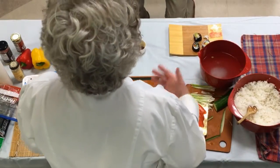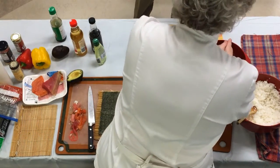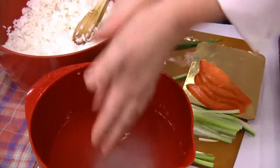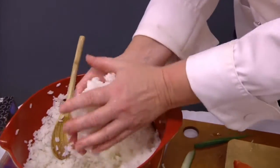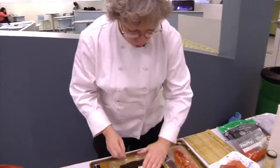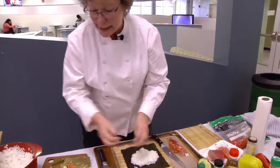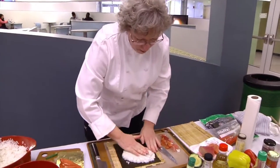How much seasoning you want depends on how flavorful you want the rice to be. It's really important that you have wet hands because sticky rice does stick. Gather up some of the rice, form it in your hands, put it over the nori, and with damp hands press it down covering most of the nori.